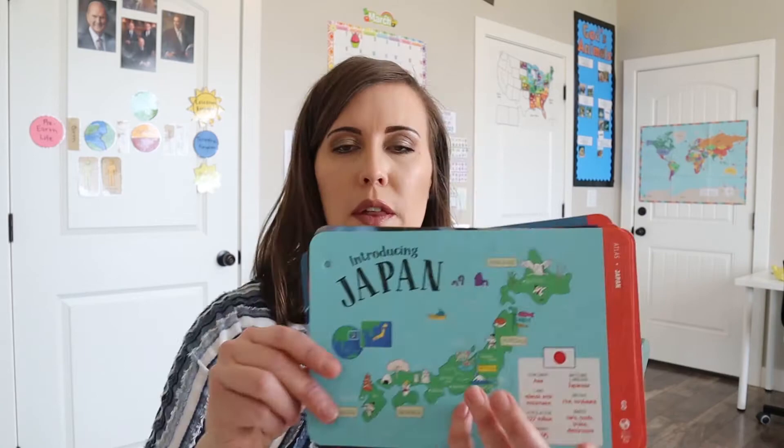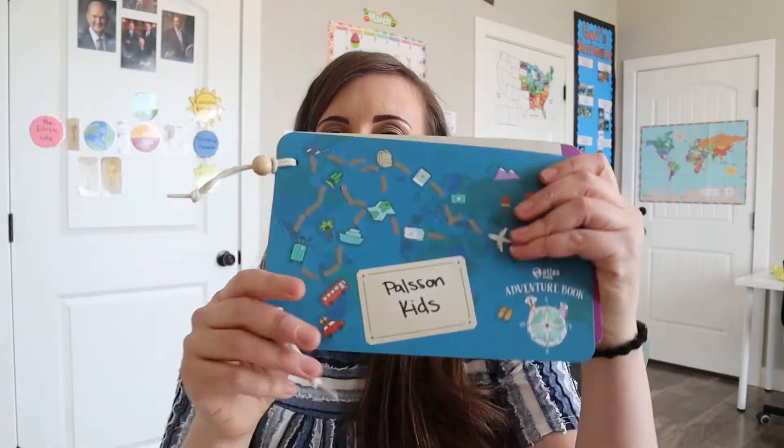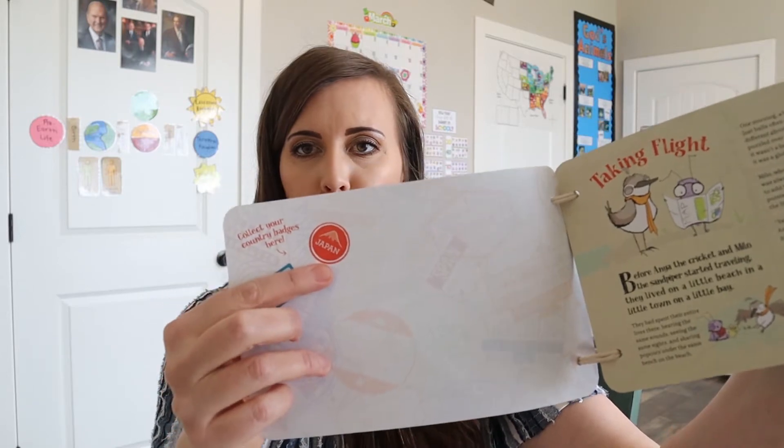So here are the cards that will go in this booklet — I just haven't put them in there yet. And then we got another sticker. So we've gone to Italy and to Japan right here, and those cards are already in the booklet — I'll add the Japan ones on the back.